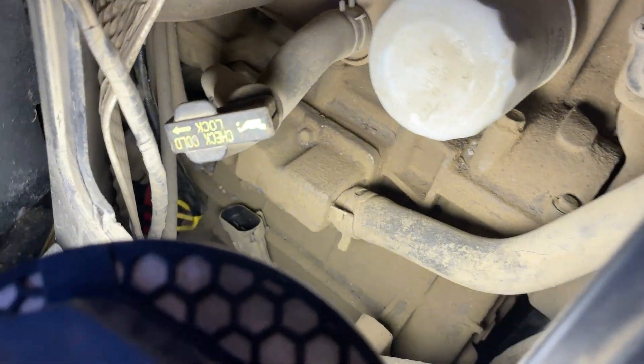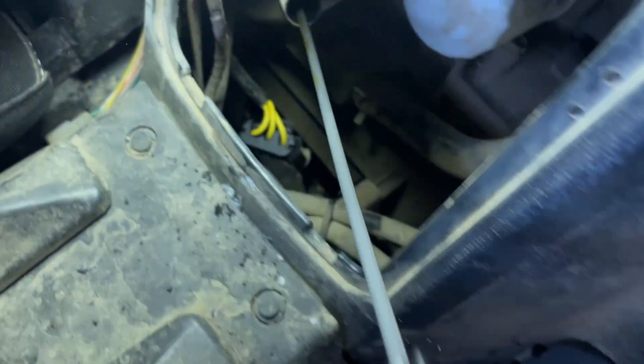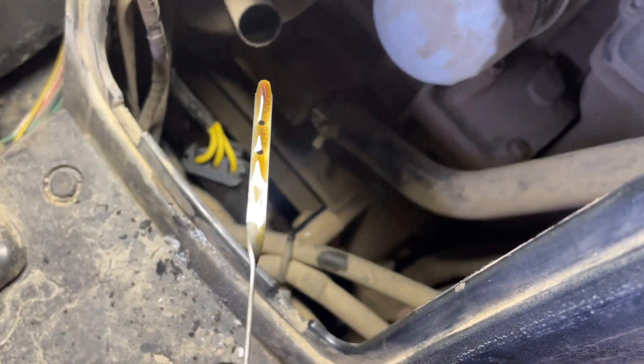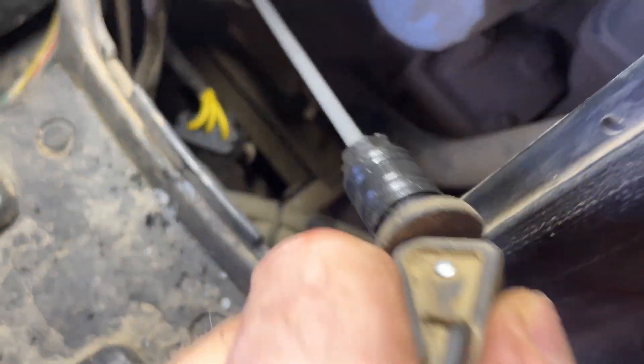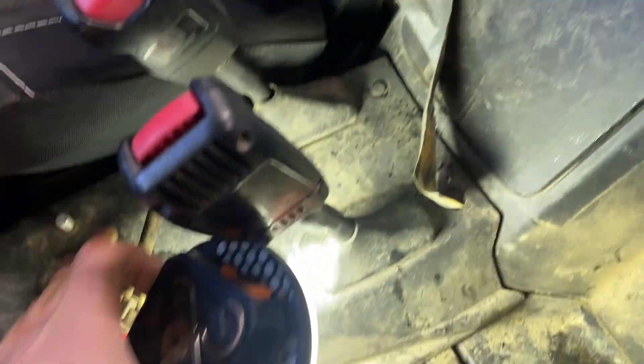All put back together. You can plug it in through this little peephole right there — got her plugged in. Might as well check the oil since you're here — yeah, she's plenty good. So let's get the cover back on, and there you have it with all the parts back in place.